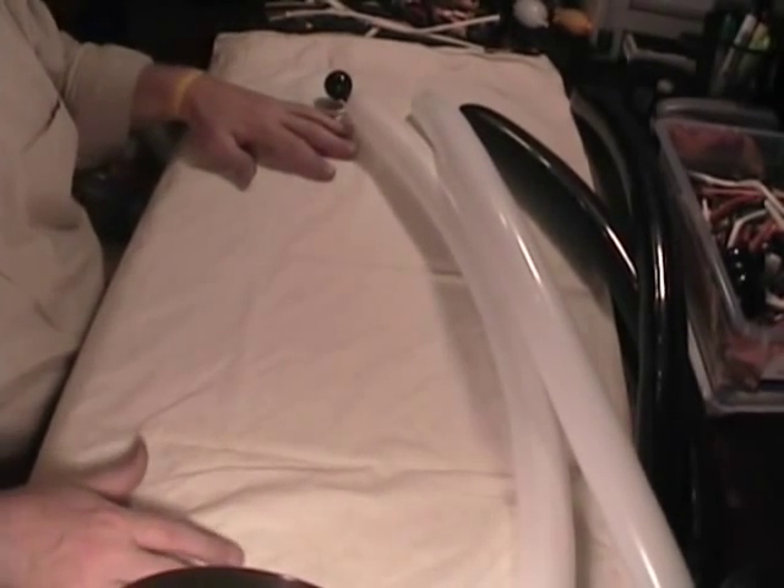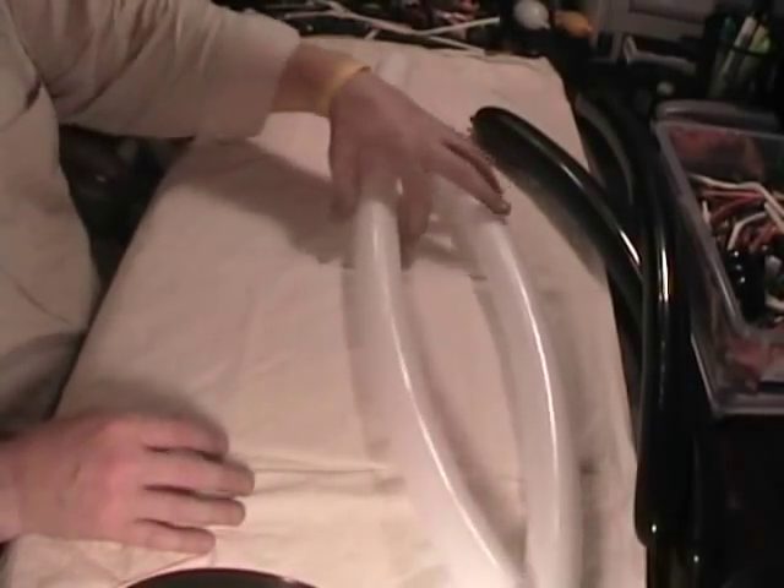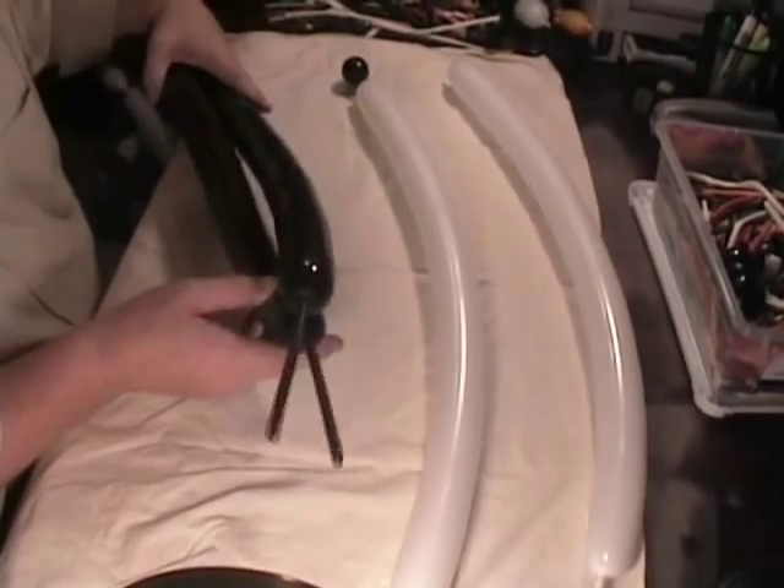Hello, this is Bruce with TheBalloonWorld.com and I'd like to do a Panda Bear twist for you tonight. I've got a couple of white 260s and a couple of black 260s blown up, all of them with about a 5 or 6 inch tail.